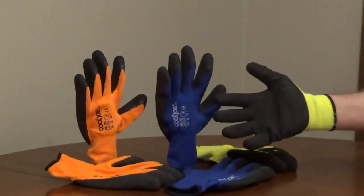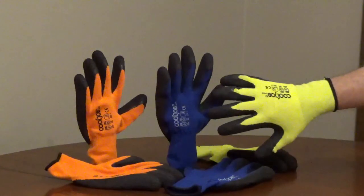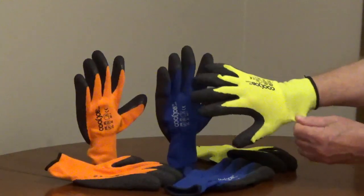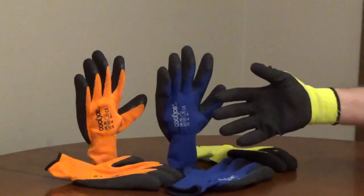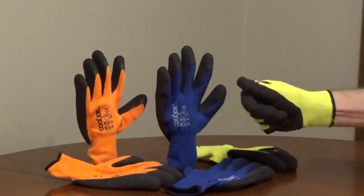Cool Job rubber-coated work gloves are made from a lightweight and breathable blend of polyester, acrylic, and spandex. The material is soft and flexible. The palm and fingers are coated with a textured rubber for a non-slip grip in dry or wet conditions.